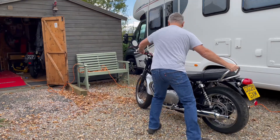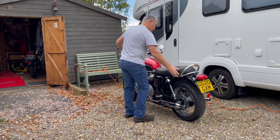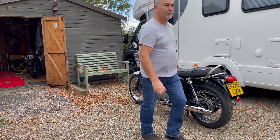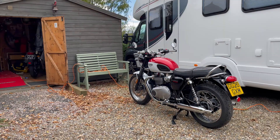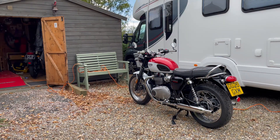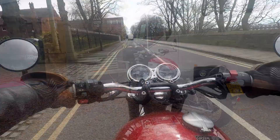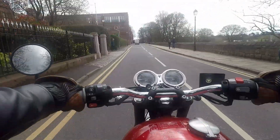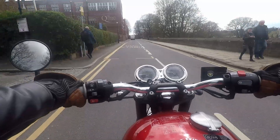I could live without the heated grips, but not the grab rails. So, I negotiated the rails being fitted when I purchased the bike. It makes life so much easier, and personally, I think it looks better. I did like the bike pretty much out of the box just as it came, but I did want to add some subtle personal styling just to add my touch.